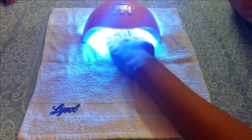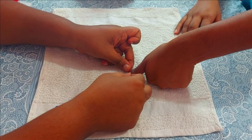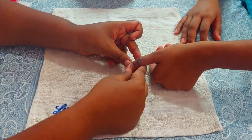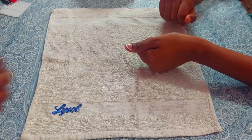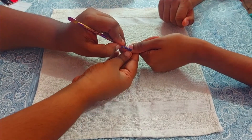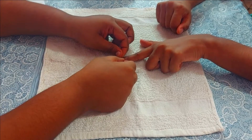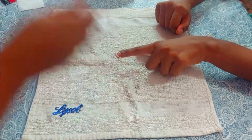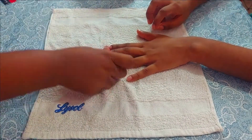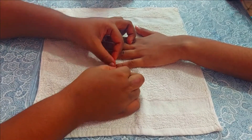If you don't have an LED lamp, you can air dry it. Once cured, we apply the French manicure nail tip — this is very easy and helpful for applying the white nail tips. If you don't have one, you can also use normal cello tape or gum tape to create the tip. Make sure you press the edges very well, as sharp edges are important for the white nail tip. Press it firmly using a tool or your fingernails — both work fine.